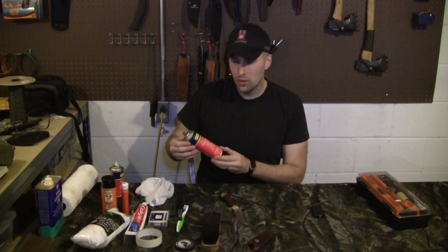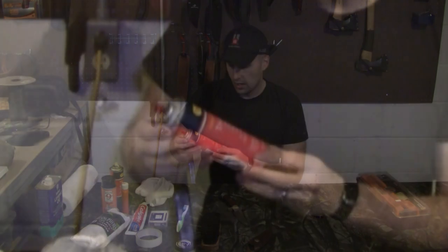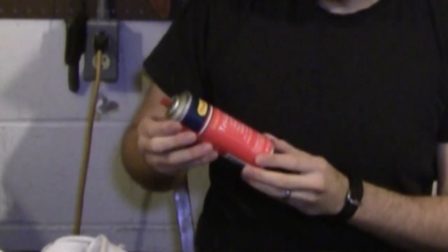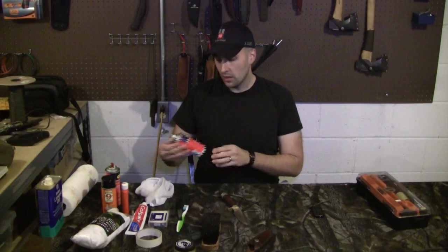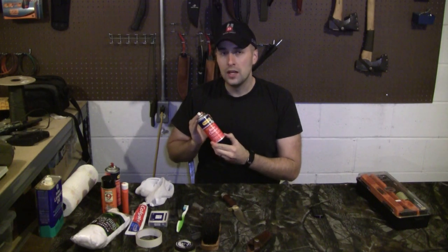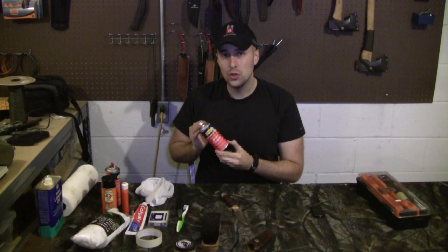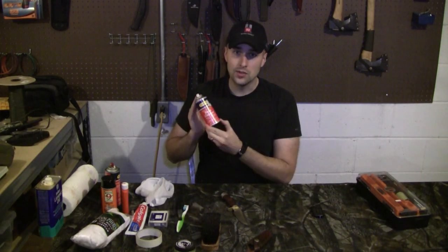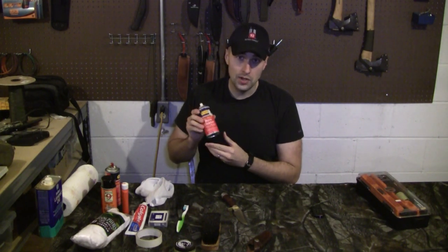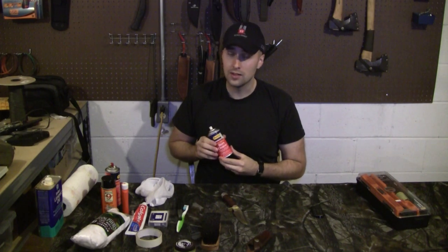I've also got some Tri-Lube — this is more for guns. It lubricates, cleans, and has rust inhibitors for all firearms and metal objects. I did bring a little bit of board cleaner out, but remember — if you're going to be using your knives to cut food with, you want to make sure what you're using is food safe. So stay away from the board cleaner. We'll talk about some safe options for blades used to cut food.